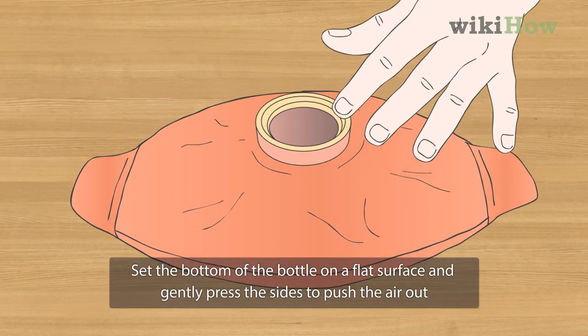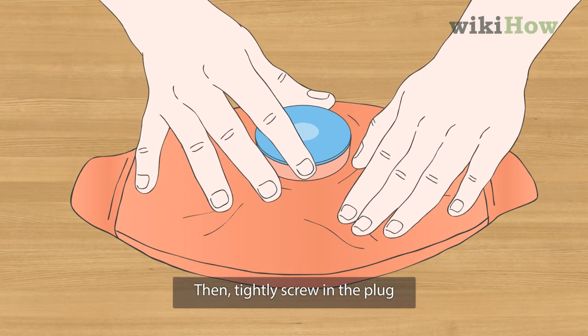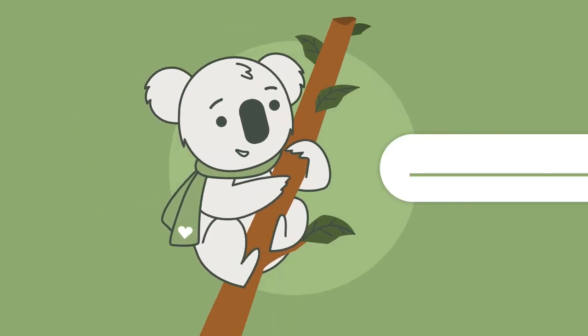Set the bottom of the bottle on a flat surface and gently press the sides to push the air out. Then tightly screw in the plug. For advice on how to use your hot water bottle, read on.